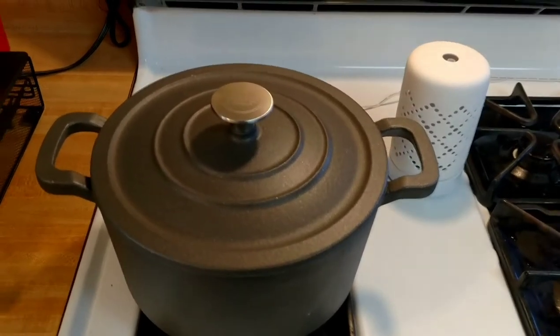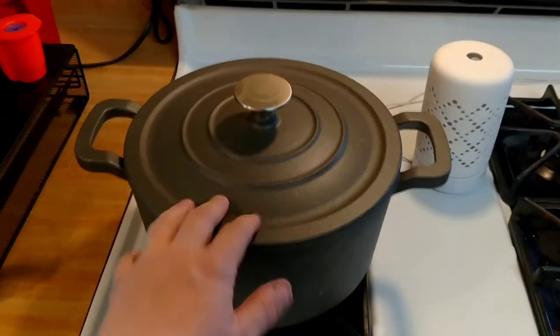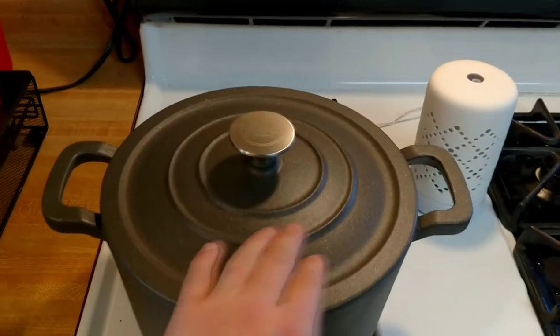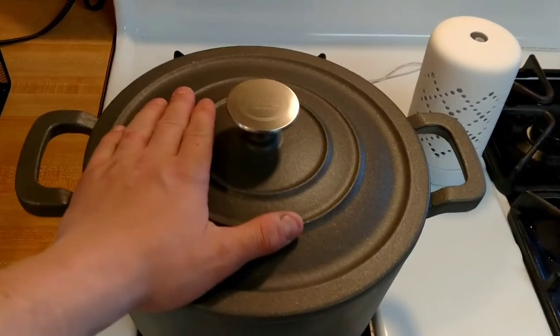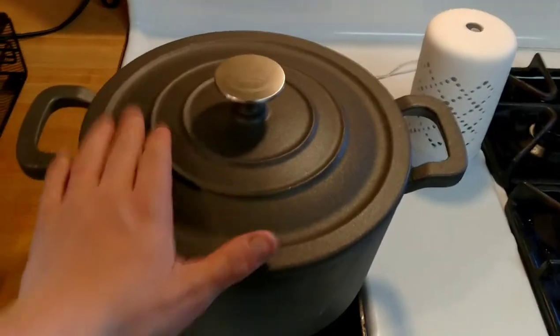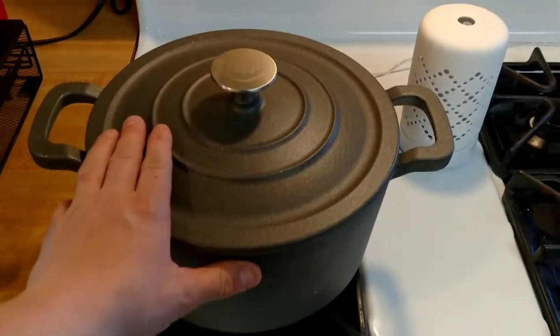So I'm going to make beef stew in this in the future and you'll see that video. I'm actually probably just going to do a Food Network recipe and walk you through it to see how it comes out. It's a decent size — it's a six quart Dutch oven, so we can do a lot with this.